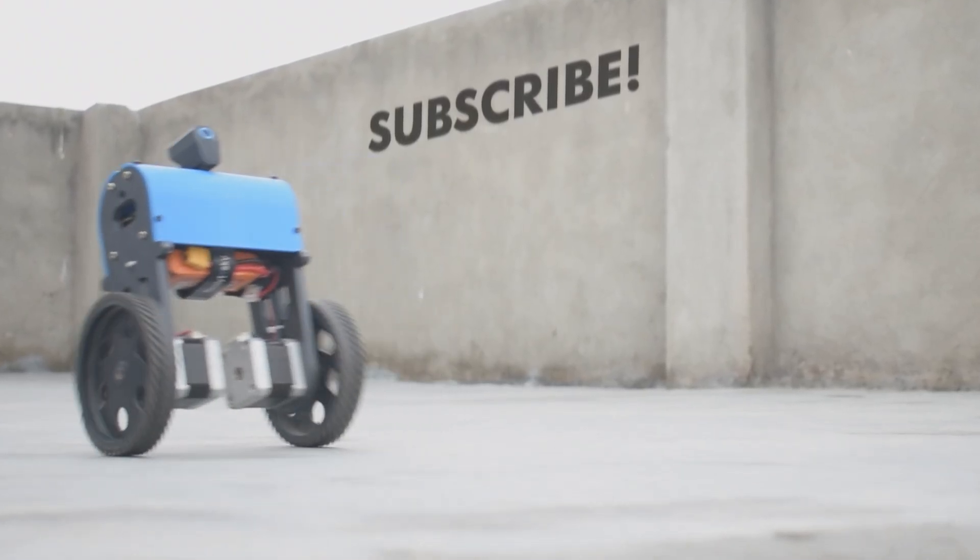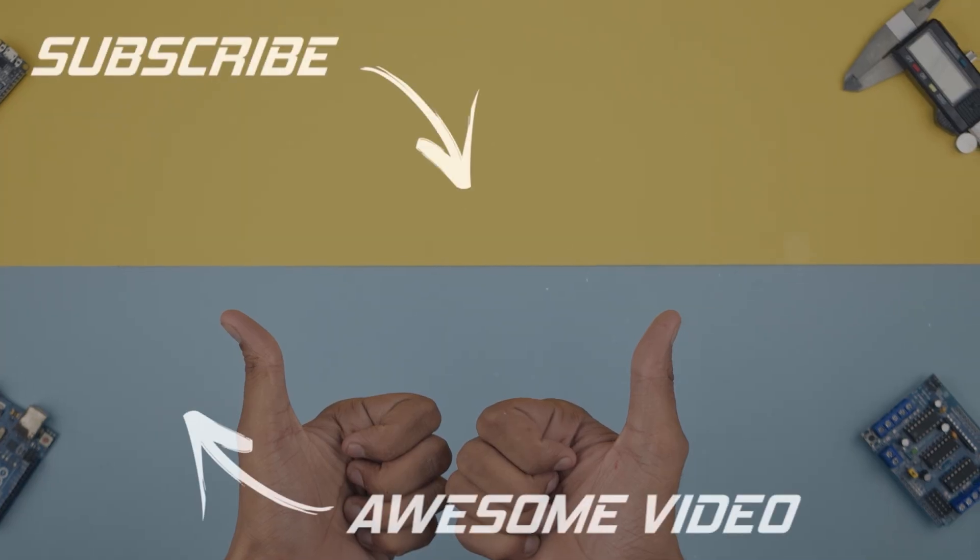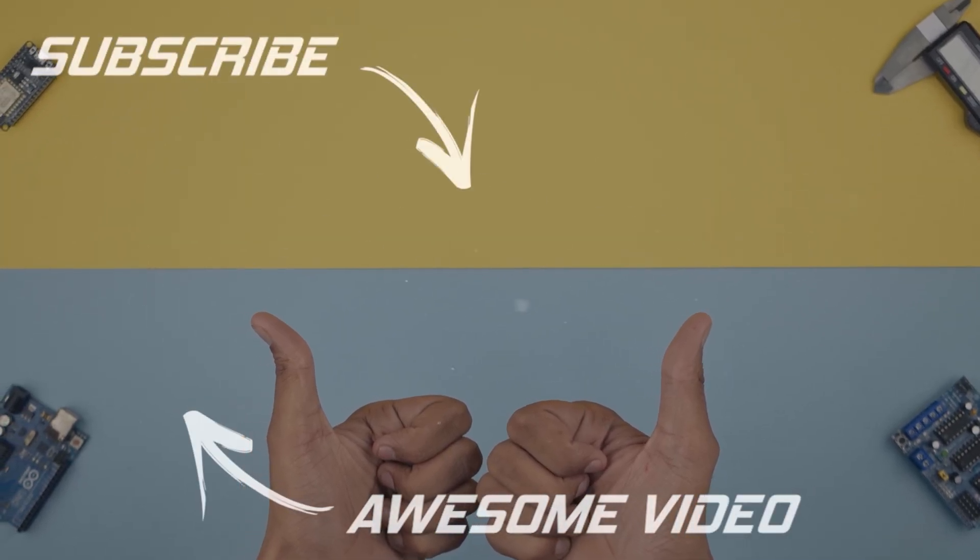That is it for today guys. I will see you in the next one. Thank you.